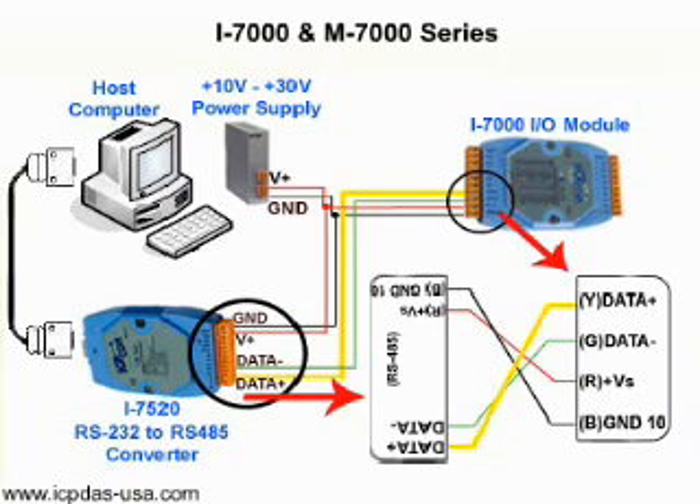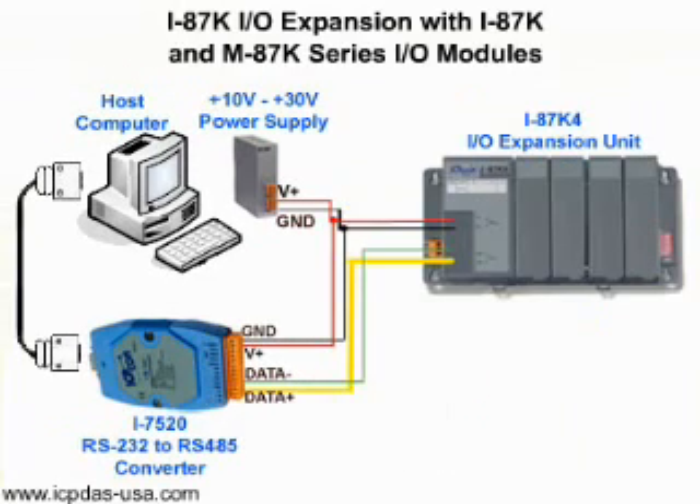This converts the RS-232 signal from your computer to RS-485 so it can communicate with the 7000 module. RS-485 is the only communication interface of the I-87K I/O expansion units, which are used to expand I/O modules. You can configure its I/O modules with DCon Utility. You can connect your computer to the I-87K I/O expansion units as you would the 7000 modules.